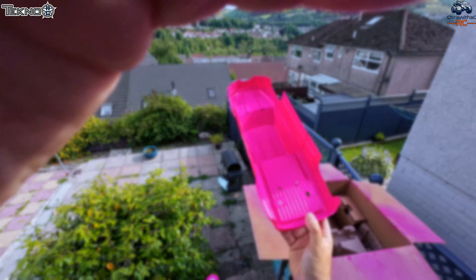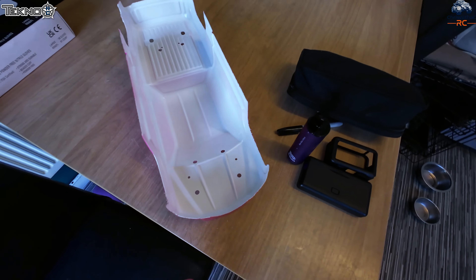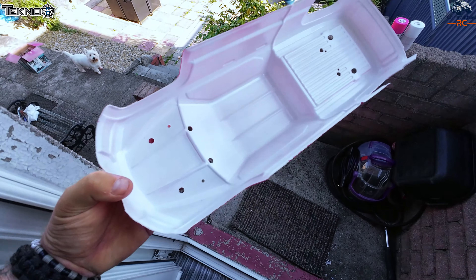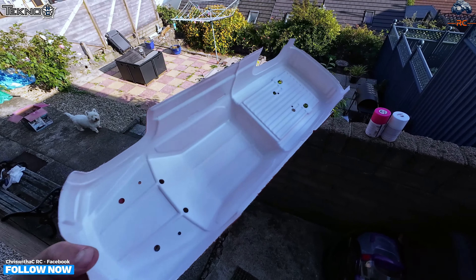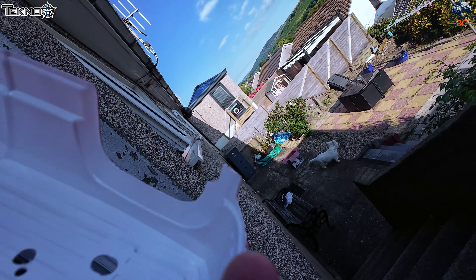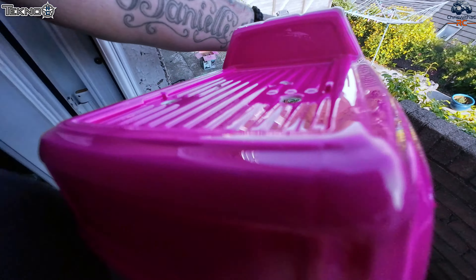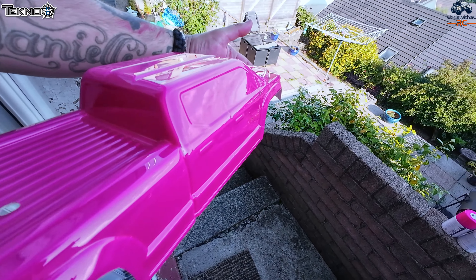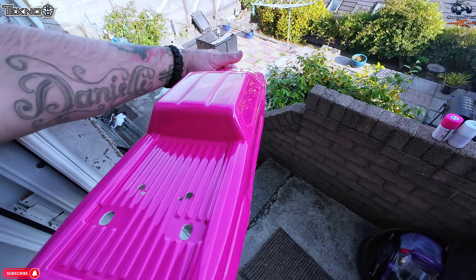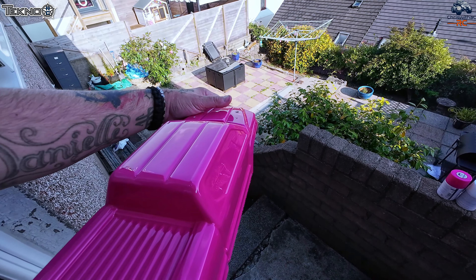I've backed it all with white and it's come out really really nice. Let's go outside so you can see the color properly. All backed with white — there you go. Absolutely lovely, really like it actually. I didn't think I would like this color but I think it's going to stand out, that's for sure.